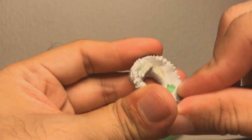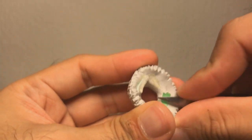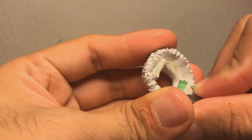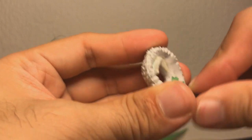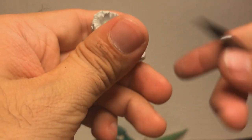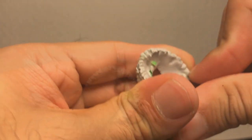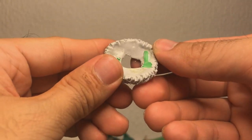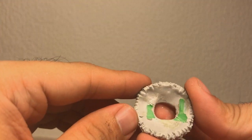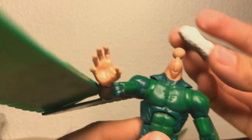There we go. Because if the knife slips, it's probably going to go straight into your thumb, and it's going to bleed a lot. And you might have to go to the ER, which I've thankfully never had to do quite yet. But if I keep doing this, I probably will at some point. There we go. Look at that nice lime green plastic. Why did they cast this in lime green when they just could have cast it in white? I don't get you, Toy Biz.